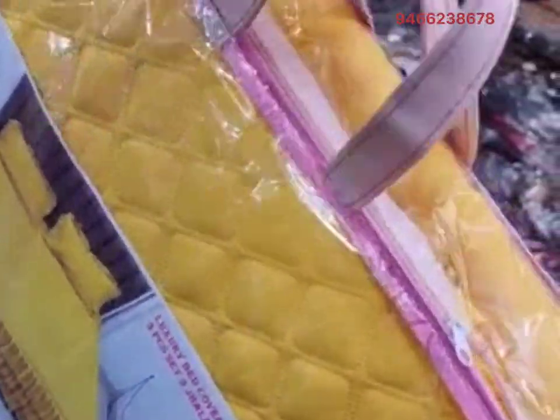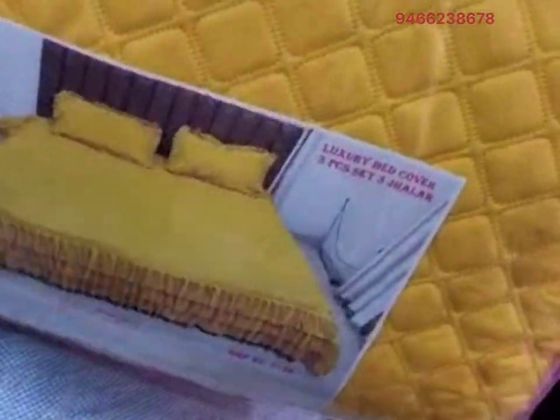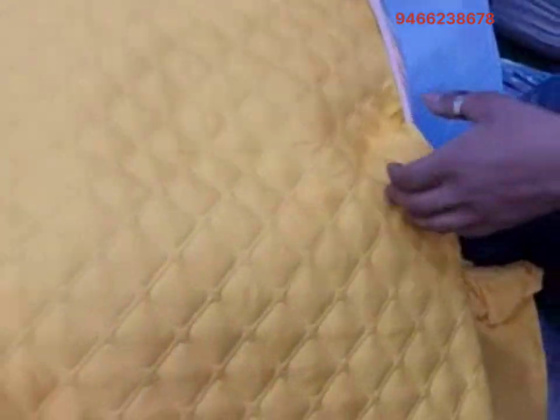Hello guys, today we are taking a quilted bed cover with triple frill triple layer frill. This is with ultrasonic quilting, this is the packing. Let's open it — this is a beautiful design quilting, it is available in art color, and it is available with triple frill.